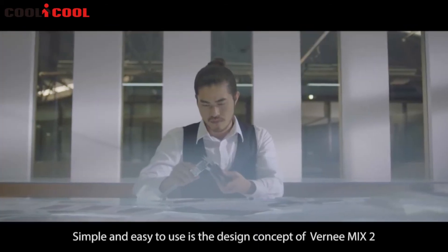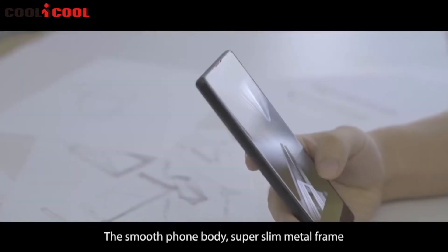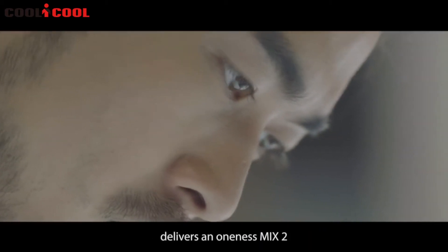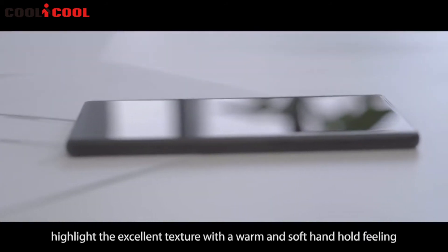Simple and easy to use is the design concept of the Vernee Mix 2. The smooth phone body, super slim metal frame, and the front and back glass design deliver a oneness. 80% of the phone is covered with glass, highlighting the excellent texture with a warm and soft handheld feeling.